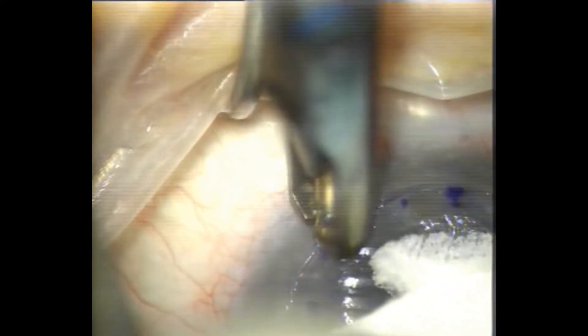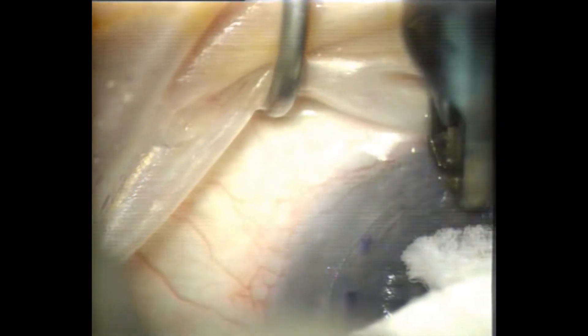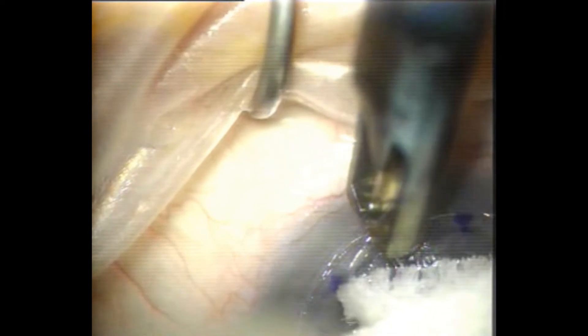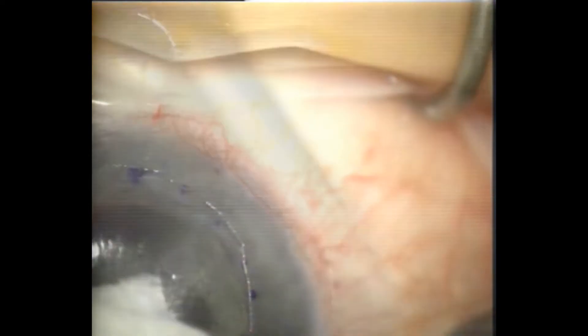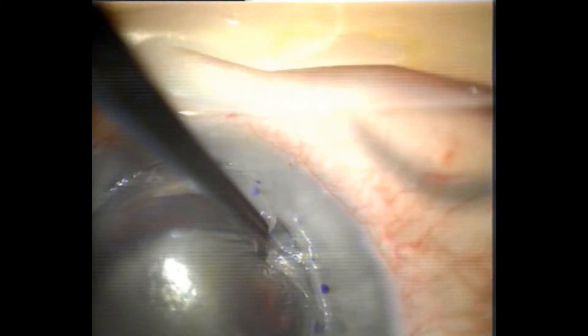I've got a little bit of tram tracking there and I need to join up those two incisions with that cut. Now to remove the tissue between the cut and the graft-host junction.